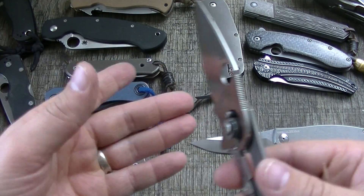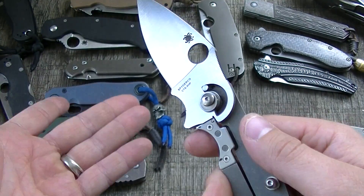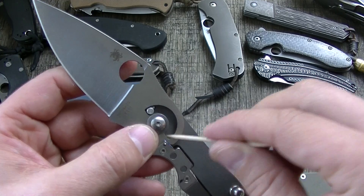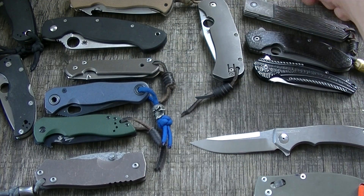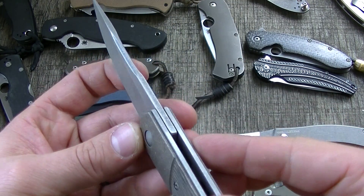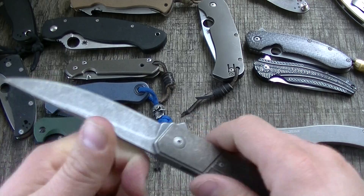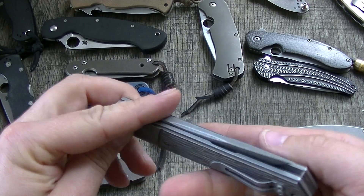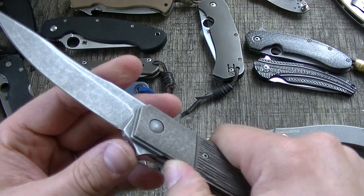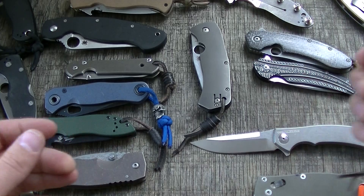I don't see it as an issue on most of the knives I have here, which are fairly thin-ground, more slicing-oriented knives. I don't think a Domino will ever fail because it has an internal stop pin — it's still a very valid, very usable design. It's not a hard-use prying knife; just use it for what it's designed for.